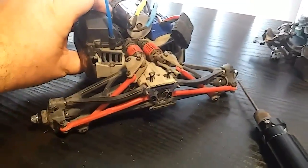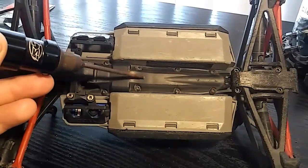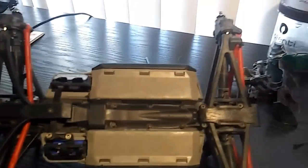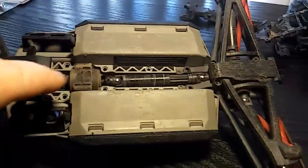Next I'm going to take off this bottom panel, which consists of eight screws right here. That'll take the protective cover off to reveal the drive shafts and other screws.